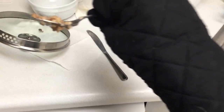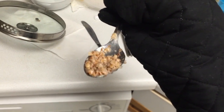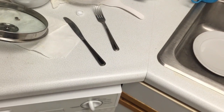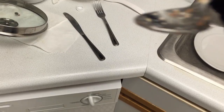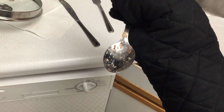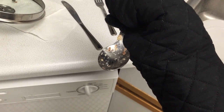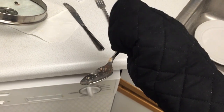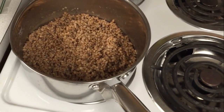A guy can dream, right? There it is — the first bite! It might still be a bit hot. This time it tastes like there's milk with it. Go figure. I think it is an improvement, though. I gotta keep this in mind. Nice and fluffy.